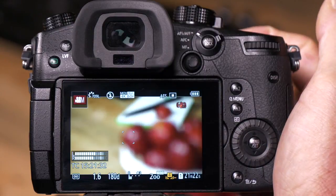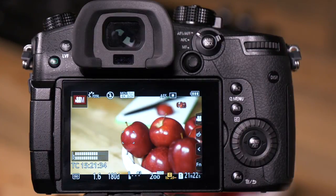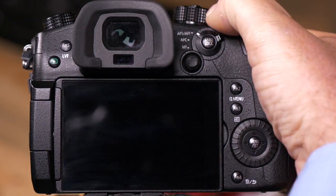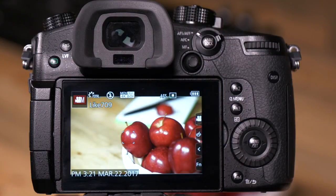What will happen now is I focus on the apple. Let's say we have to leave — we turn the camera off, we turn it back on — the lens resumes the focus that it had when you left.